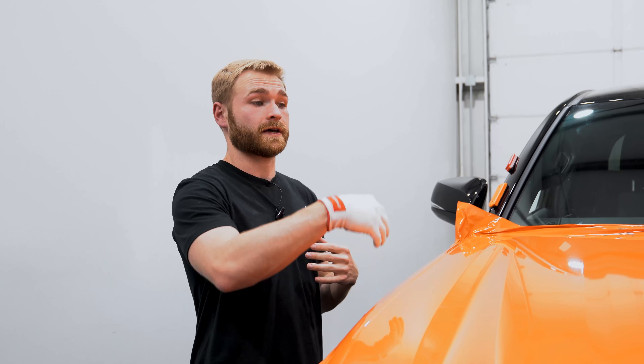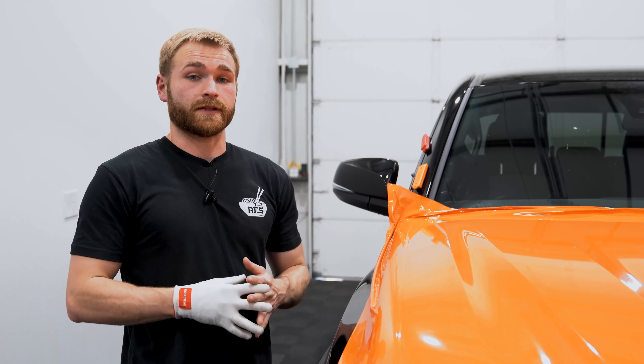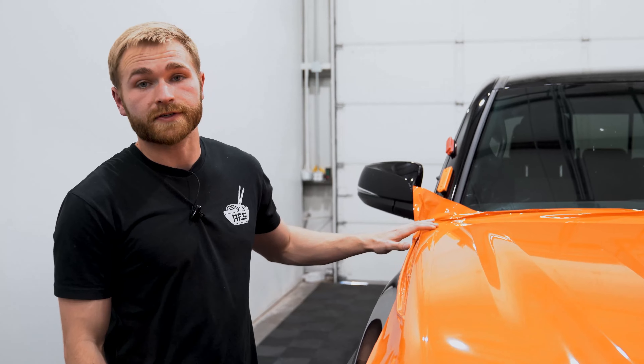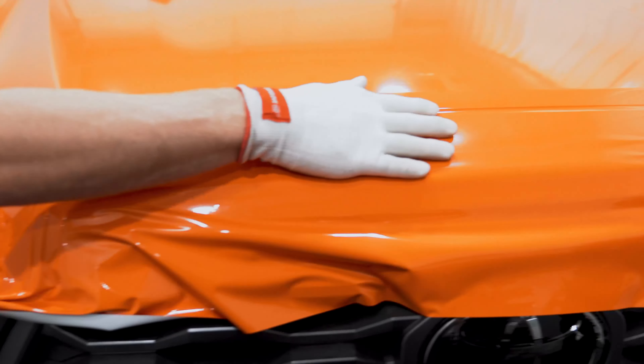Now that we have our hood completely laid from left to right, top to bottom, we're going to begin our trimming stage. We're going to use our opposing panels to give us a straight-line cut — on the left and right side we use the fenders as our straight edge, and on the front we use the grill surround. The remaining film — about an eighth of an inch — we will use to wrap around the edge to help adhere the film over time and give a long-lasting product.